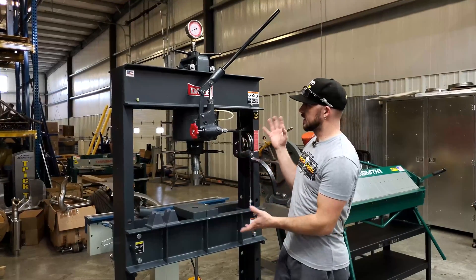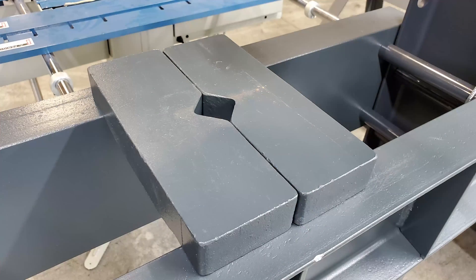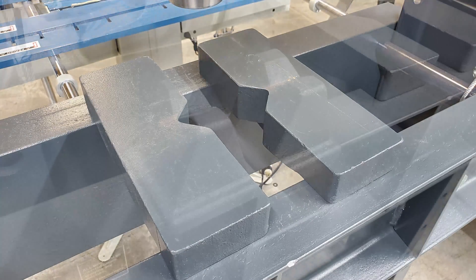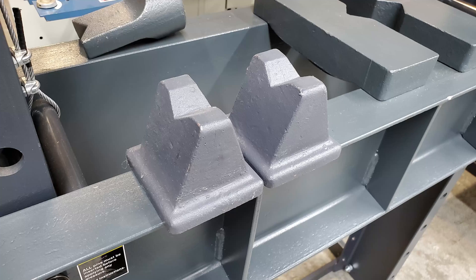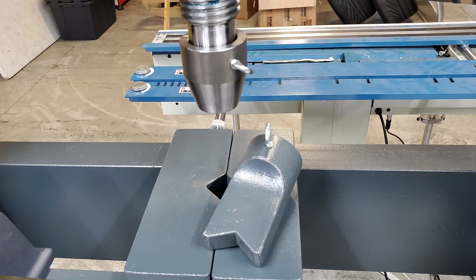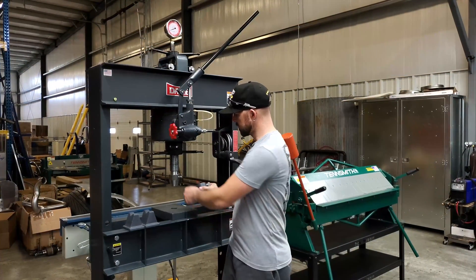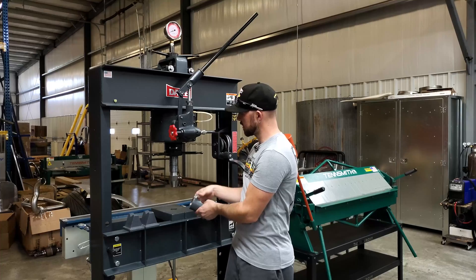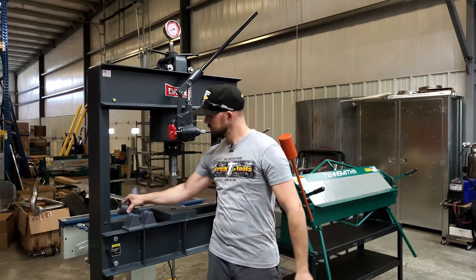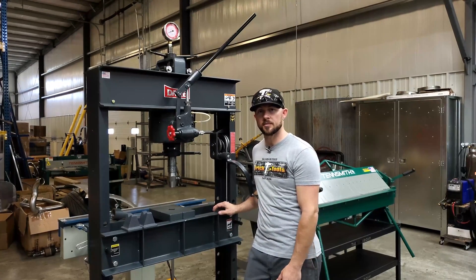It basically comes as you see it. It comes with these forged steel plates for the bottom and these forged V-blocks. There are two different nose end pieces for the hydraulic ram — a flat nose and a V-nose piece that you swap out by undoing the little wing nut. It's a straightforward press, pretty basic in operation.